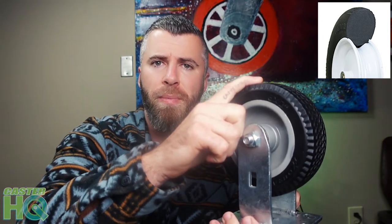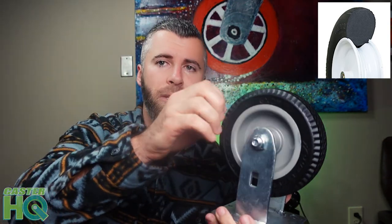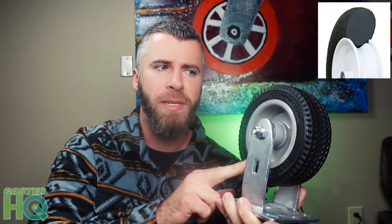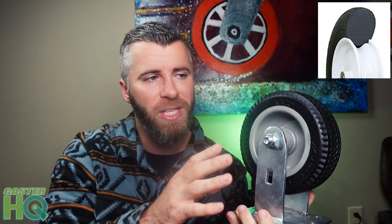Another downside of this flat-free polyurethane foam tire is that the foam can compress and flat spot if you leave it parked for a long period of time. When you go to roll it, it's going to be a very bumpy ride. Sometimes the polyurethane foam can slowly rebound back and reset, but if there's a lot of weight on it for a long period of time, you're going to be stuck with a flat spot. However, if you're well under the weight capacity, you won't have to worry about flat spotting. Since it's UV resistant, you can leave it outside in the sun longer than a rubber tire, and it's going to last a lot longer without UV rot.